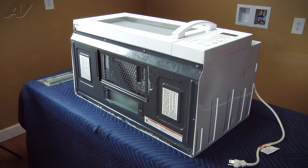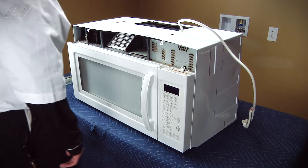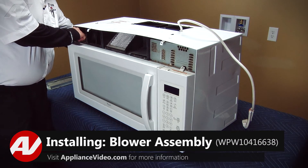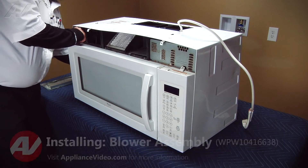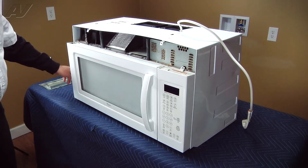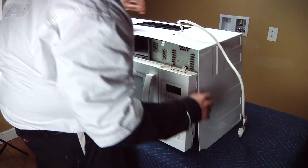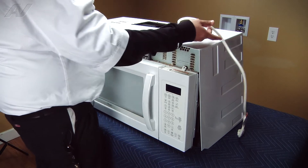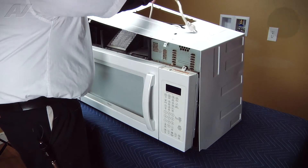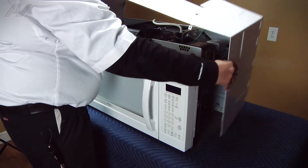Once all the screws have been removed, we can set the microwave in the upright position so we can remove the wrap. To finish removing the wrap, we're going to go on each side and pull out from the back and then pull out from the front. There are some clips on each side that the front of the wrap gets tucked into the actual chassis. Then we can go ahead and lift up on the wrap while fishing the actual power cord through the opening. Be careful when you do so — some of the metal is pretty sharp. Once that's fished through, we'll grab the wrap and set it aside.